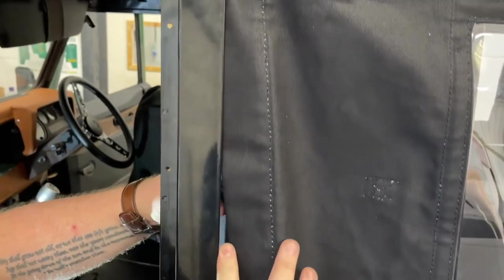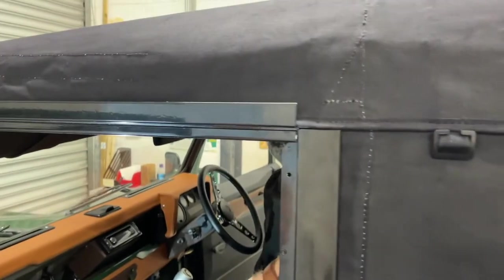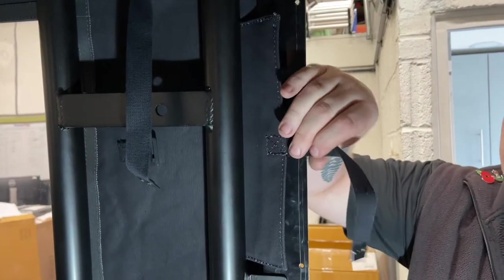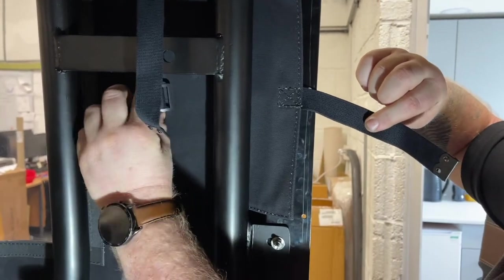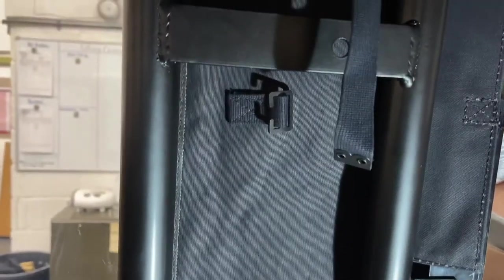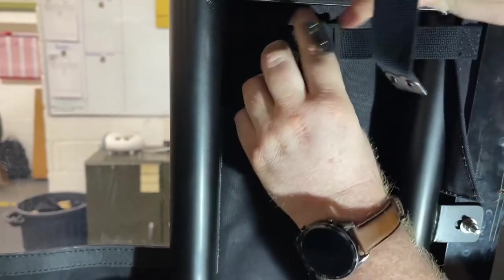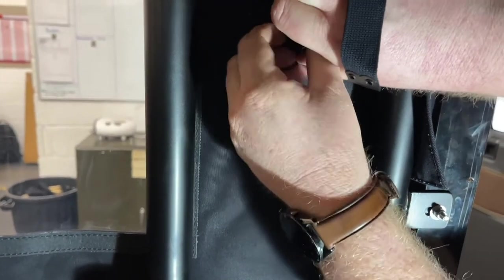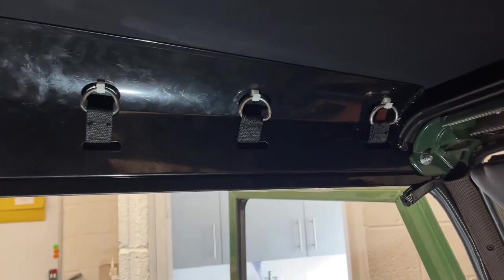Tuck the hood inside all the way down — that should pull in snugly and give you a nice neat finish all the way around the door. The wrap that comes through between the bar and the side of the drain channel goes into a buckle on the inside quarter of the hood. Do the same on both sides and make sure you've got all your d-rings hooked up into position.